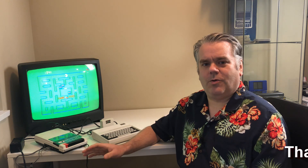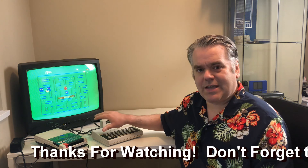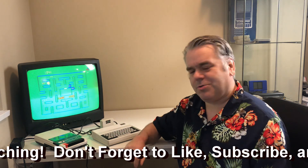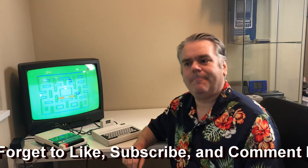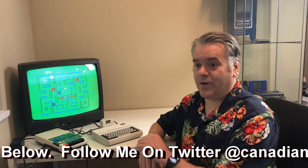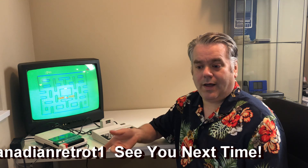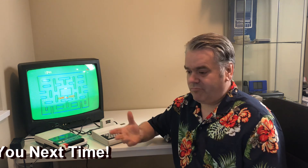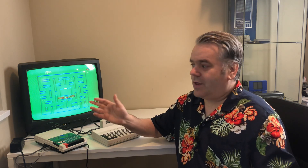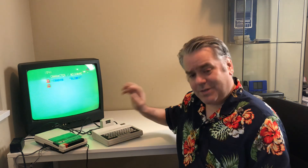Thanks for watching this episode. I hope you enjoyed watching me get this old MC-10 up and running properly so it now works with the 16K expansion pack. A big thank you to High Tech World for the suggestion of how to fix this. Don't forget to like, subscribe, and comment below — all of those things will definitely help my channel grow. I've got nothing left to do now except play a lot more games on my MC-10. Have a good day!